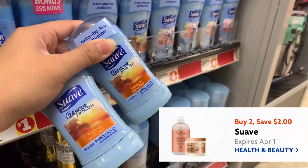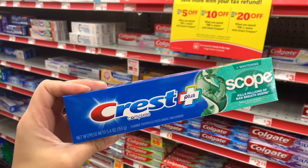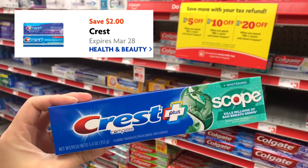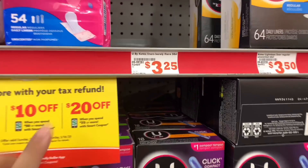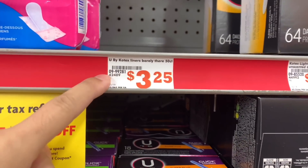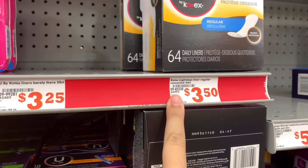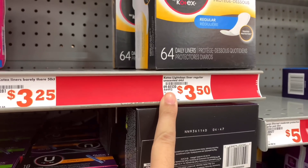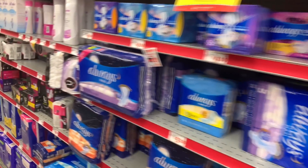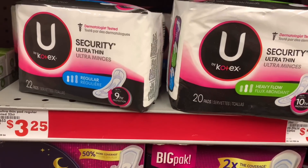For our Crest, I'm going to grab the Crest Scope 5.4 ounce for three dollars and use that two dollar digital. The next item we were going to grab is the Kotex liners barely there for $3.25, but this store is out of stock. You could grab the light day liner 64-count for $3.50 or the security ultra thin liner for $3.25.